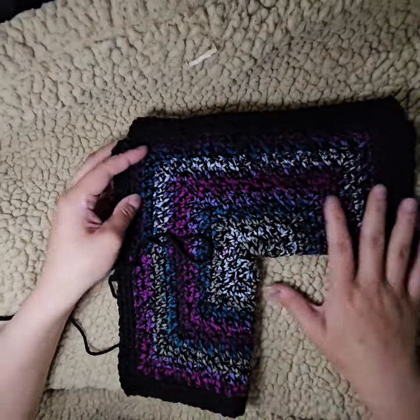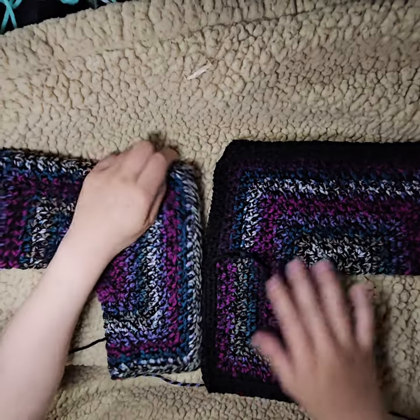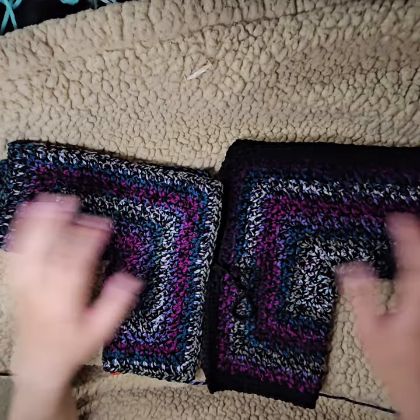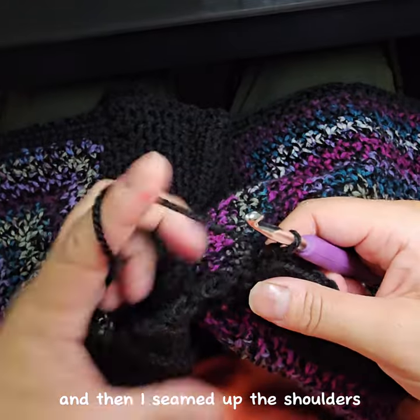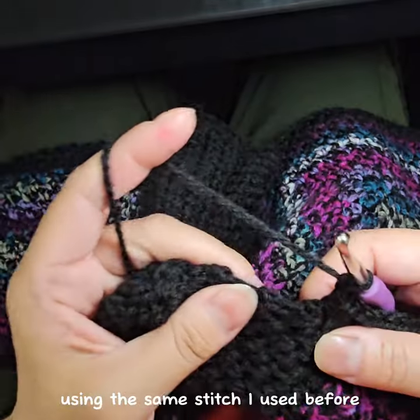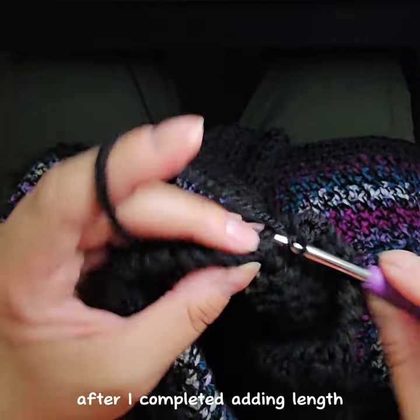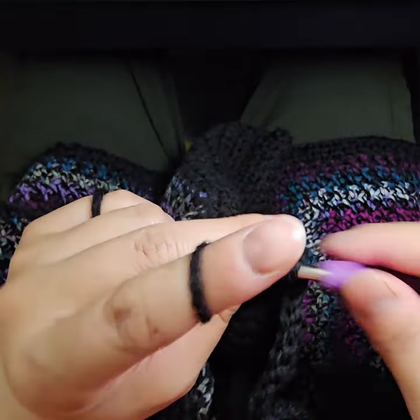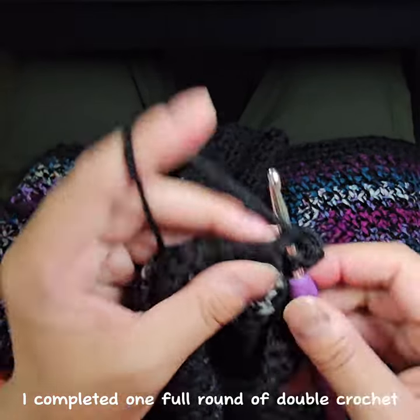I thought I'd lay it out and show you what it looks like with the pieces together. I went ahead and did both the left side and the right side, and here they are together. I haven't finished the black portion — next I'm going to be working on the hem and then the cuff. Once I completed the two halves, I seamed up the back and then the shoulders, and now I'm adding length to the bottom using the same moss stitch: chain one, single crochet into each chain one space. Then I added a double crochet border to the entire bottom and both left and right side panels — one full round of double crochet.